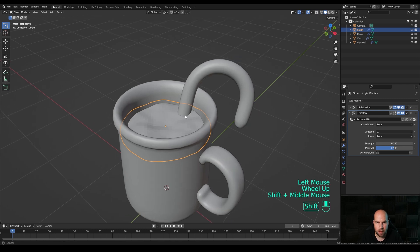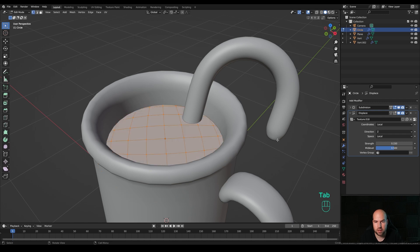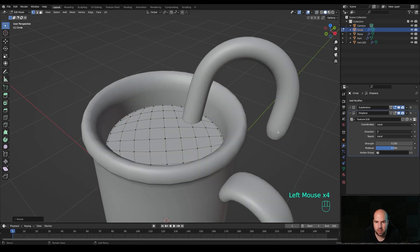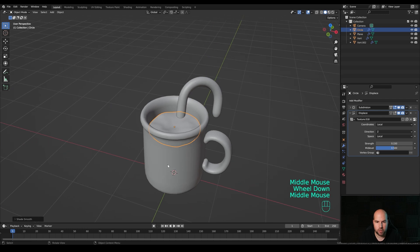Back in the modifiers panel, reduce the displace strength and in the direction choose Only Z. Disable X-ray view - if you don't want it going inside the mug but rather bending to look like dense liquid near the edges, tab in and make it slightly smaller so it barely touches. Hold Alt and select the edge loop around, then hold Alt+Shift to select other loops as well. Press E, right-click to release, then S to scale it up - then press E then Z and move it down to bend it inside. Right-click and Shade Smooth.